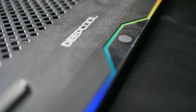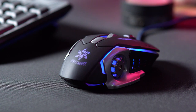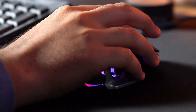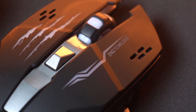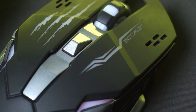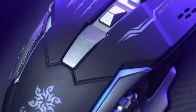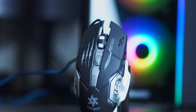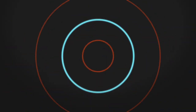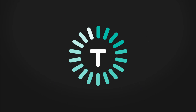Gaming gear is all the rage these days with brands coming up with innovative new tech for keyboards, monitors and whatnot. I bought a $5 gaming mouse off Amazon to see how it really performs when it comes to gaming and my regular workflow. Hey everyone, this is Nira from Techie Tech Tech and let's find out whether it's worth buying a $5 gaming mouse.